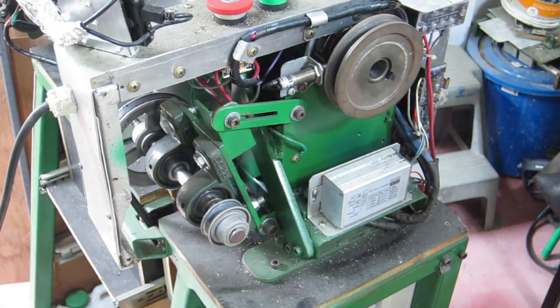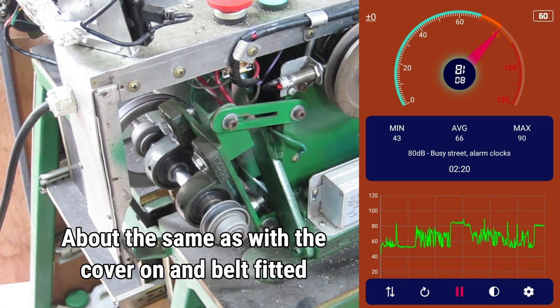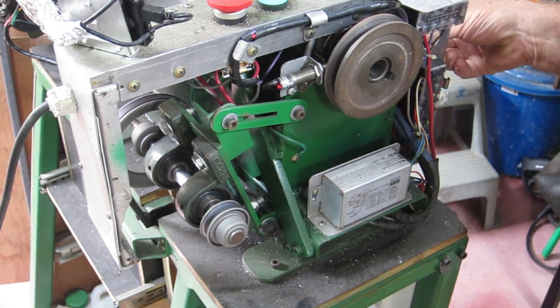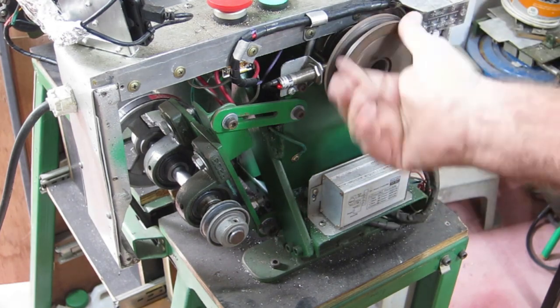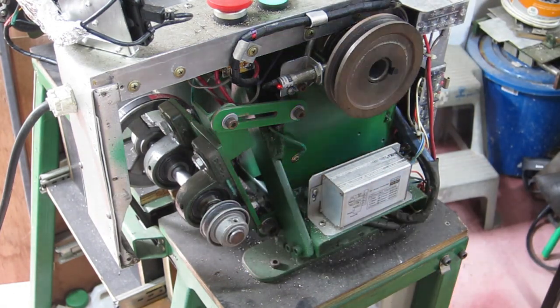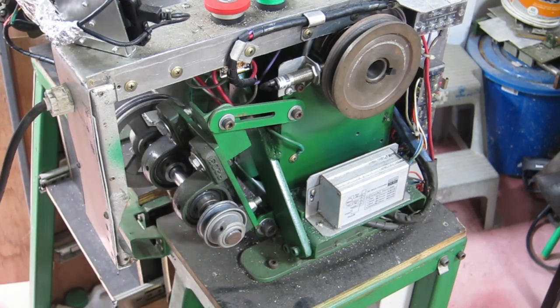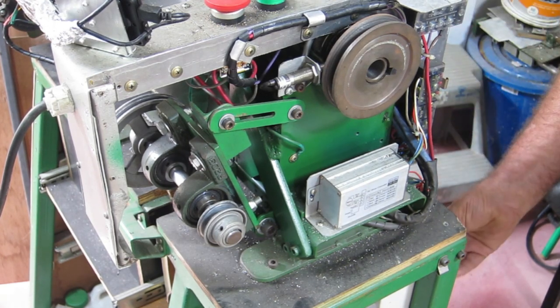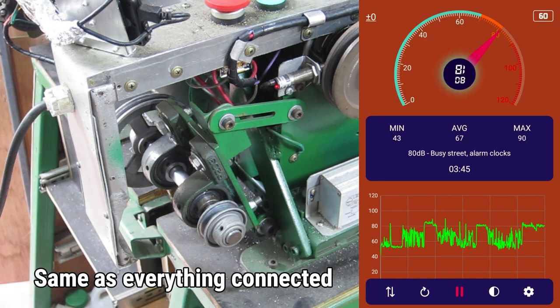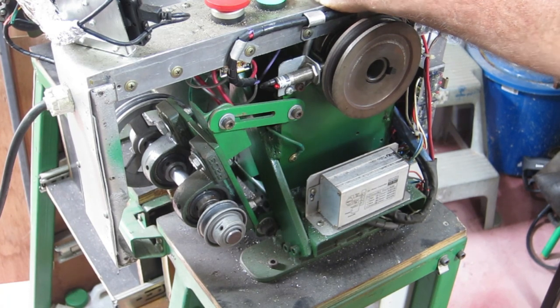Let's see how much noise it makes without that belt on there. I think I can safely say that the spindle makes little to no noise. Let's get this other belt off here and see how we go. And there's the answer right there — it's all down in the motor.